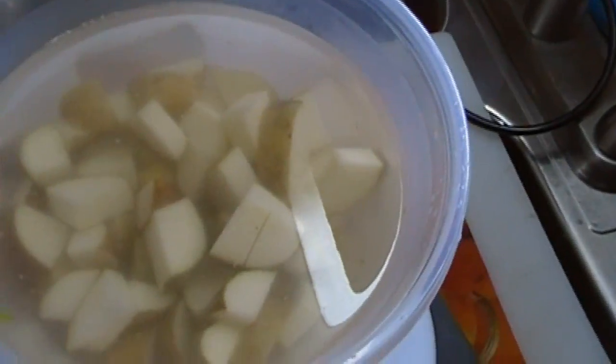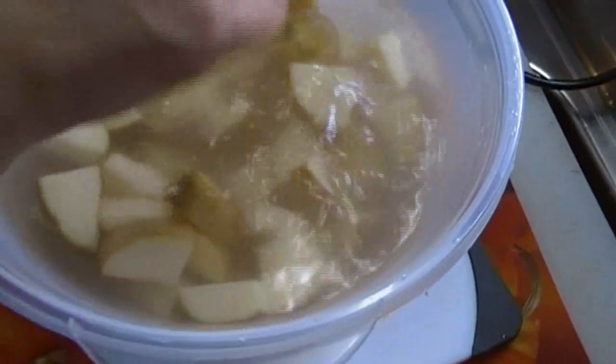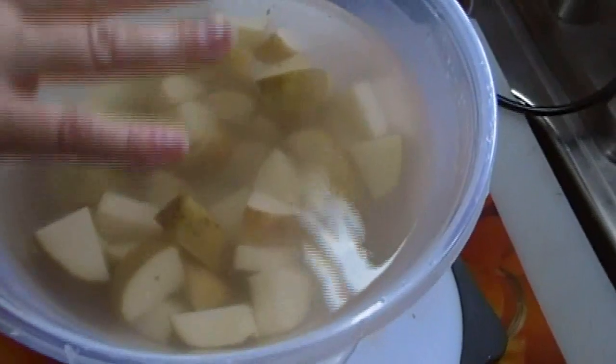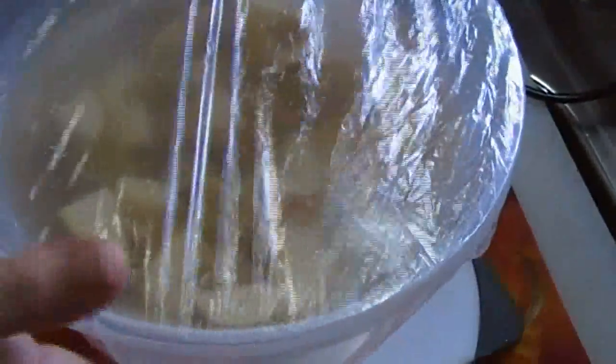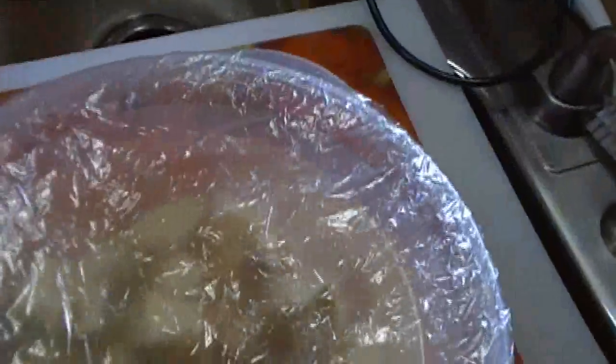I just wanted to show you — I've taken my potatoes and put them in a little bowl, added a little salt, and given it a little stir. I'm going to put a cover on this and let it sit. This is because I don't want my potatoes to turn black — they will oxidize just like apples. You can put them in the fridge if you like; I'm just going to leave it out on the kitchen counter. When we're ready later, I'll drain the water off and put them in the crock pot.